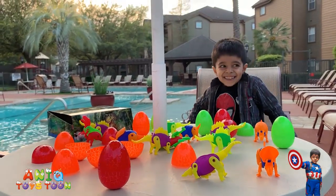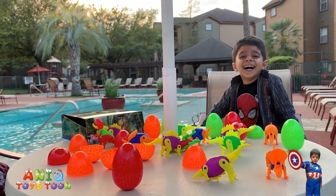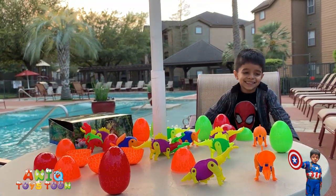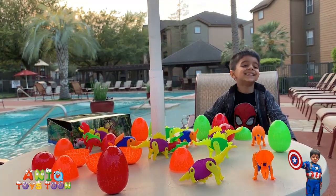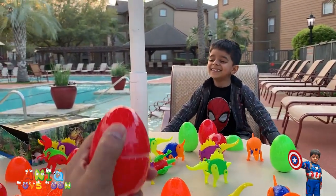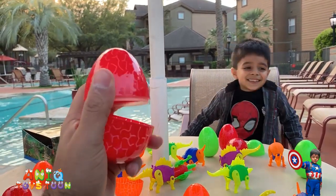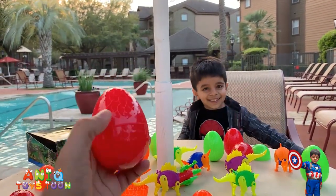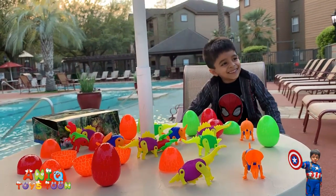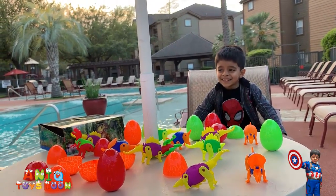There are a lot of dinosaurs. The good thing with these Easter eggs is that they all come pre-filled with the dinosaurs — you can hide these eggs right away, you don't have to fill them with anything. Another thing I really like is that it's very easy to open and very easy to close these eggs, which makes it really easy for kids. You can use it for Easter hunt or for school events.